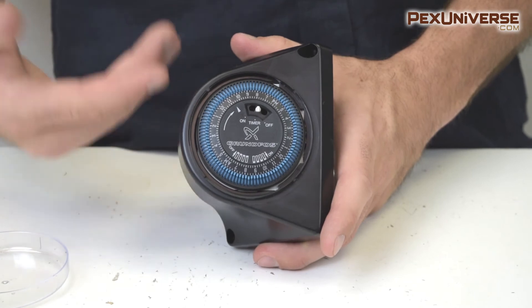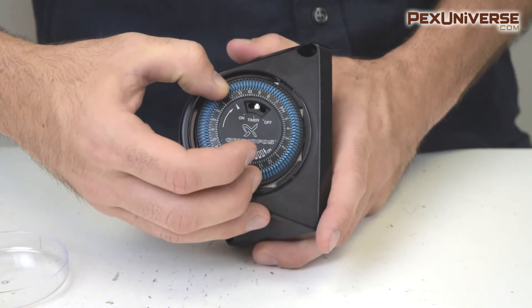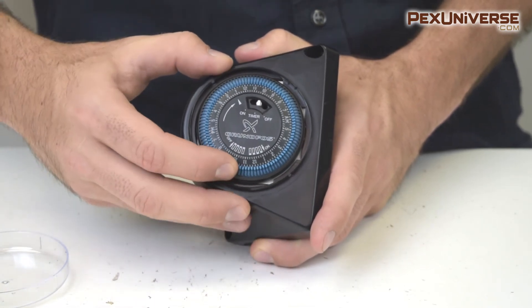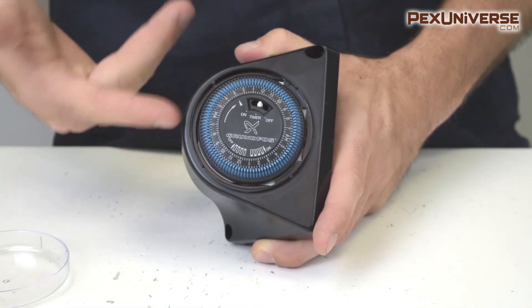The first thing you want to do is program the time. Right now it's 3 o'clock, so I'm going to move this to the 3 PM position. This side is AM and this is 3 PM, so now it knows the current time.